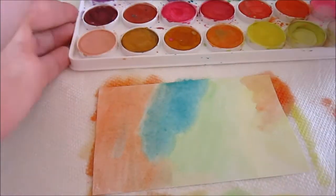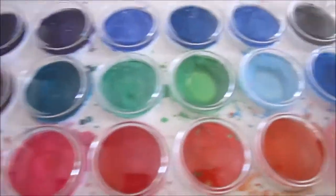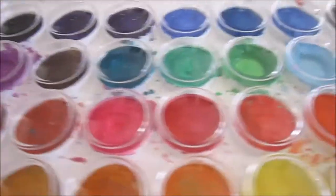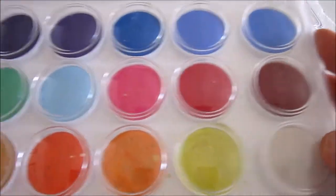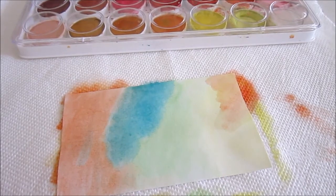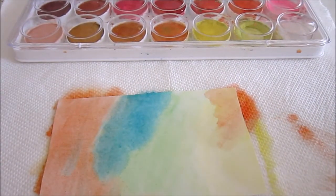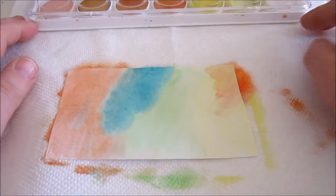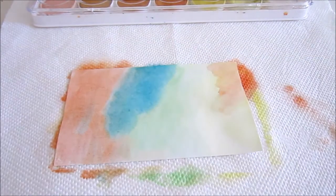In case you're wondering what watercolors I'm using — I think it's Artist's Loft, I got it at Michael's. There are lots of different colors and they have different sizes. I started with a smaller one but it didn't have enough options for me. You can get smaller ones just about anywhere — the Crayola ones work just fine and you can get those even at grocery stores. Just using plain old student model watercolors is fine.